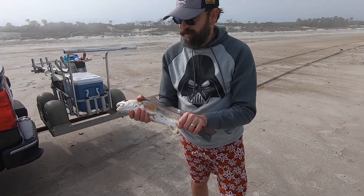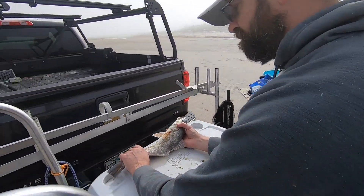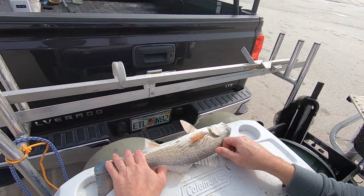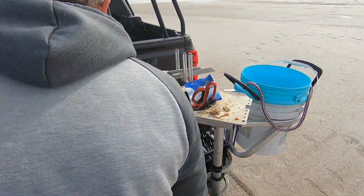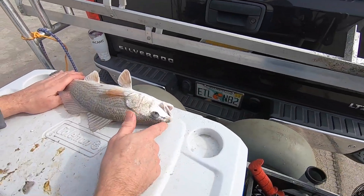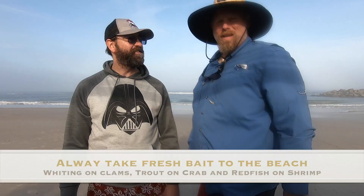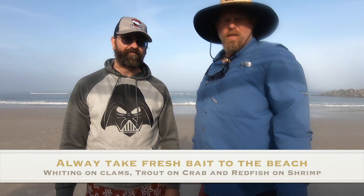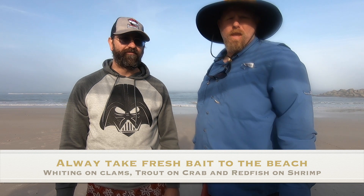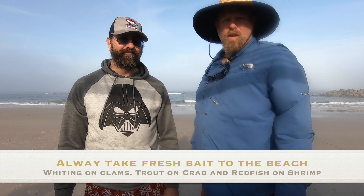Absolutely, let's see how big he is — let's put him on the board. Remember, 18 to 27 inches is the legal limit. We'll go right there — 16 and a half, right at that. Good catch, good catch! Let's put him back. Today we had a great day — we fished for cousin Pete, ended up catching trout, weakfish, an undersized redfish, and a wonderful-sized whiting. No bloopers here!